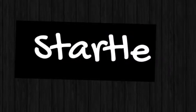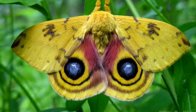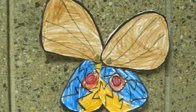Startle! This is a startle moth, so predators don't eat it. This is Andrew's butterfly. Did it startle you?